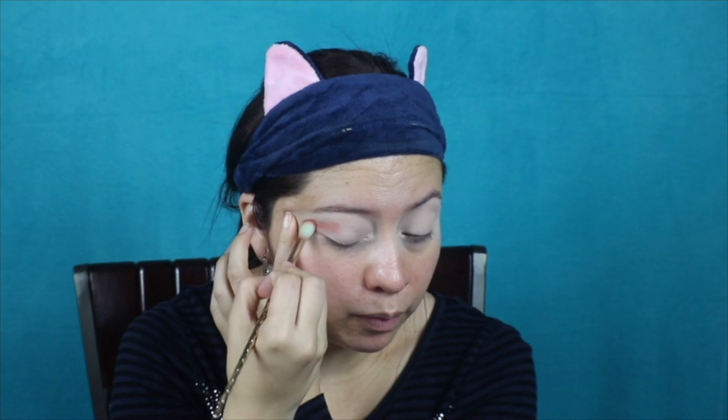So I'm going to go over the crease just with those two colors. This palette is good for any skin tone — it's like a warm peach, nothing too crazy, and you can even do a smoky eye out of this. If you guys want a tutorial on how to do that, let me know in the comments. And that's all we're going to use from the Just Peachy Palette.